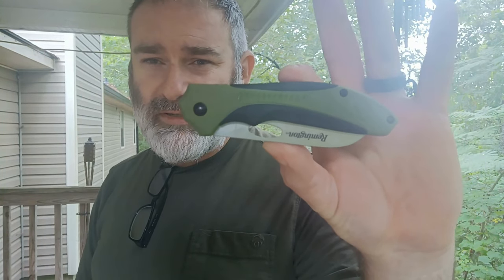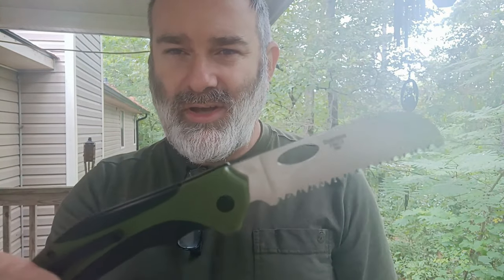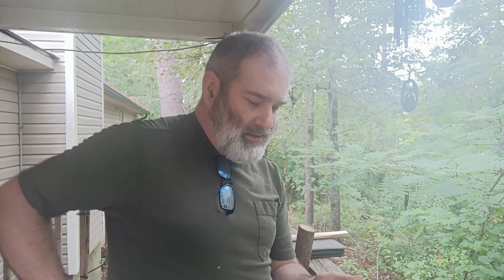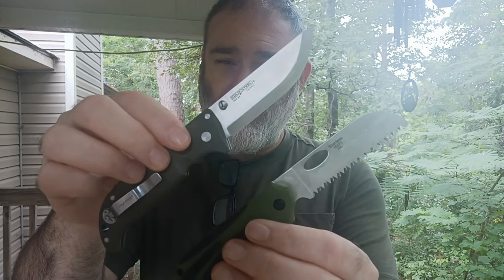Hey y'all, it's time for a review from an unexpected place. You might think the Remington company has a wonderful history of providing high quality firearms, but they also do knives. We're here to see what the Remington pocket saw will do. This thing is nowhere near the size you would expect it to be for most bushcraft and sportsman needs — it's a pocket saw of seemingly minuscule size.